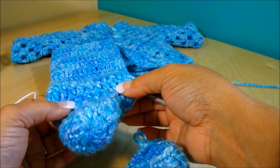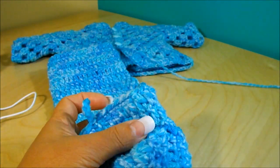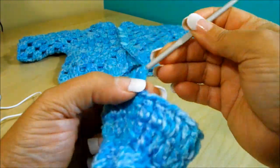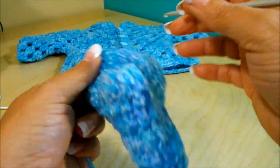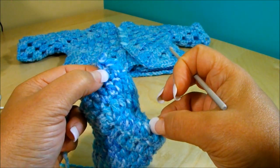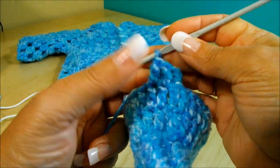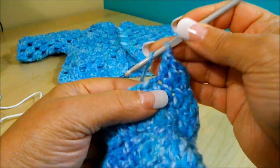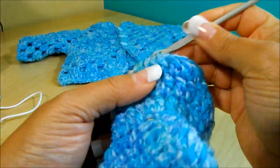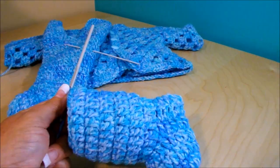Chain three and now do one double crochet on top of each double crochet all the way around. Counting from the front, this will be row ten. Continue for rows ten, eleven, twelve, and thirteen — one double crochet on top of each double crochet for four rows total. I'll meet you here when I finish row thirteen.